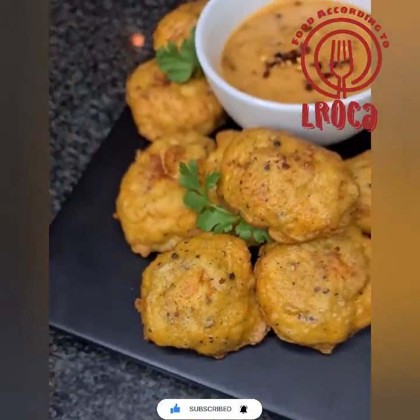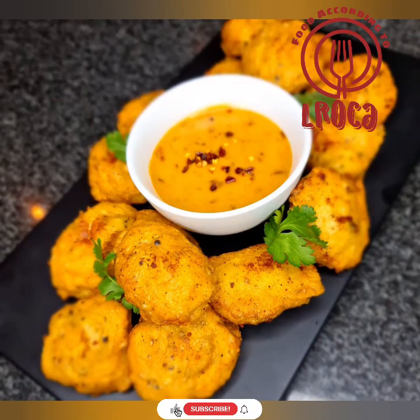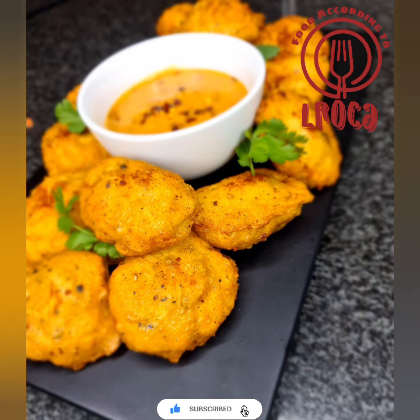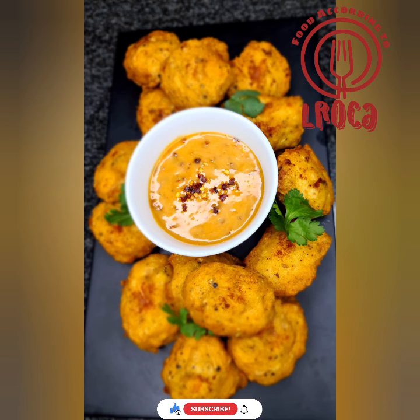You can make that sauce with the ingredients I showed you, or use any other sauce you have. I can promise you they are so delicious — they do taste like McDonald's ones. If you have kids, they're gonna love them. Dip them in that sauce and they're gonna enjoy them.